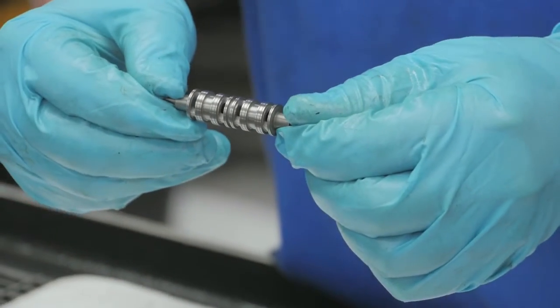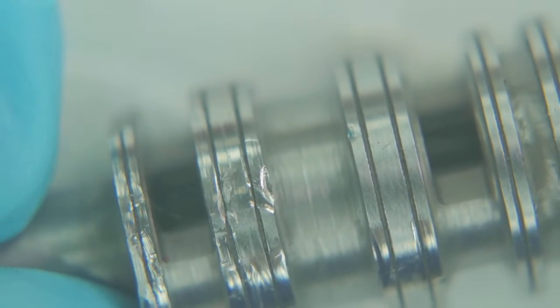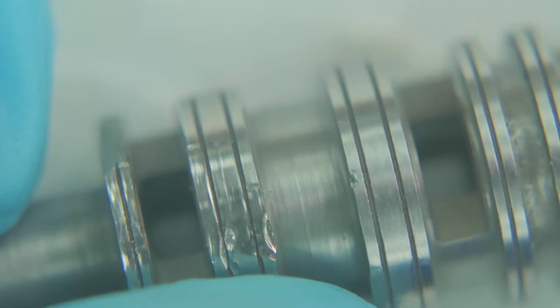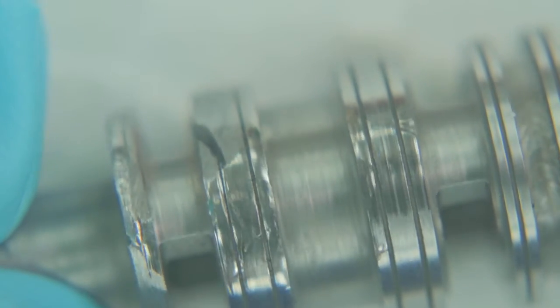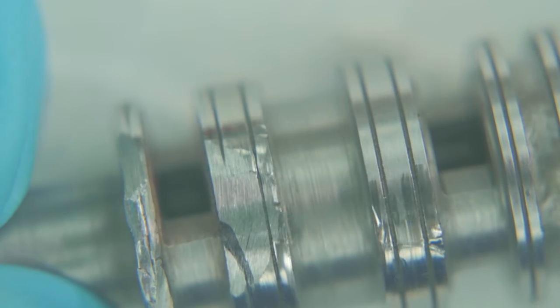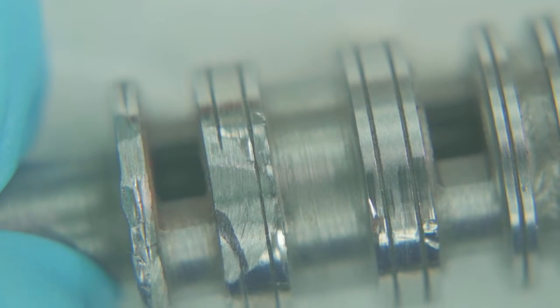Now we're really going to take a closer look at the spool. As I rotate the spool around, you can definitely see some wear and tear on the spool right here underneath my thumb. That is the reason the customer sent it in — this is why the spool is not shifting. We also have a flat spot on the spool, and this is not allowing the spool to shift. Now we'll go get a new one out of stock.